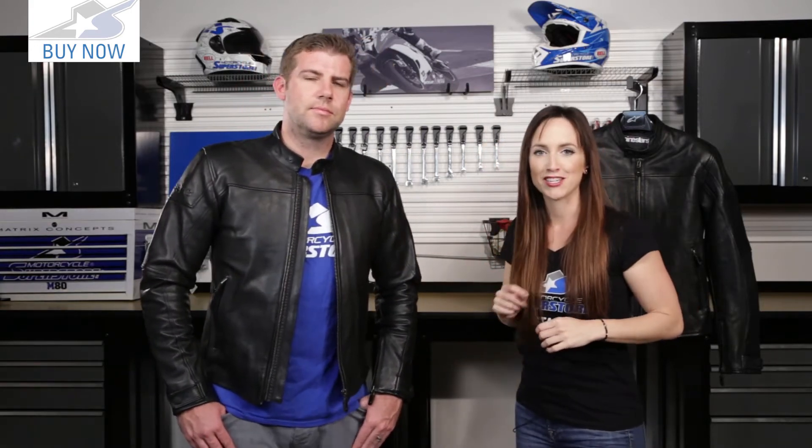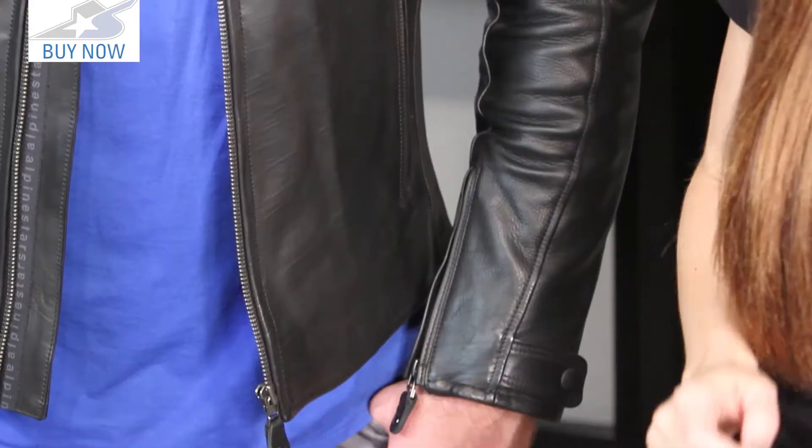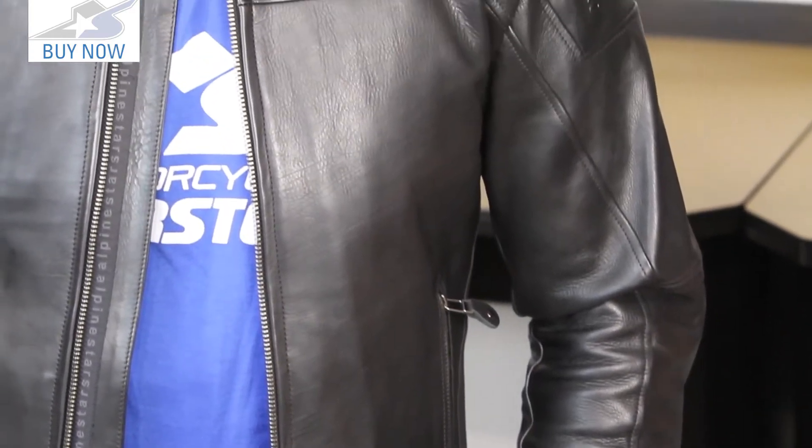Of course there is protection built into this jacket. There is CE certified armor in the elbows and shoulders. If you want back protection, you can add that in — there's a pocket back there for it, though it is not included in the jacket. However, on our website you can find the KR2i, which is the CE level 2 back protector that you can put in there.